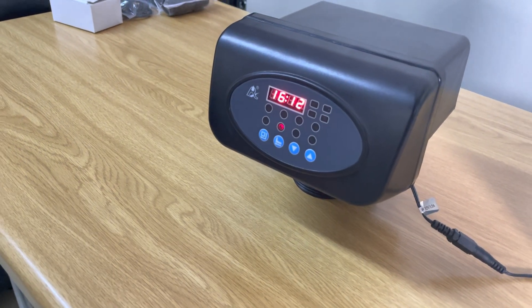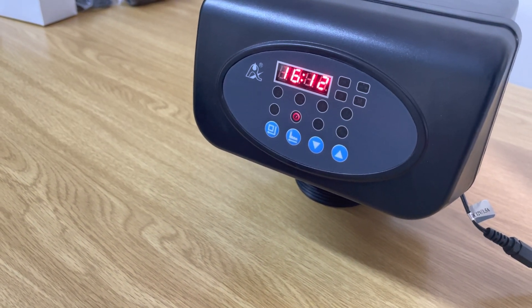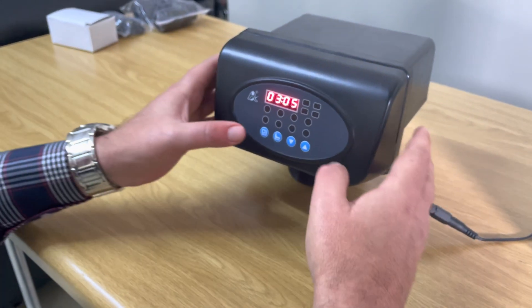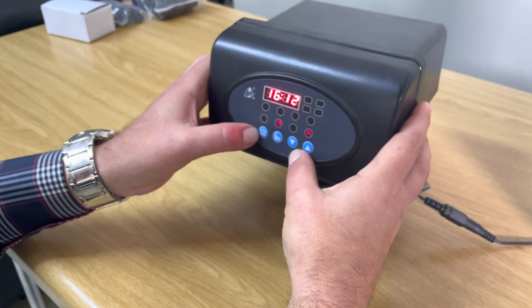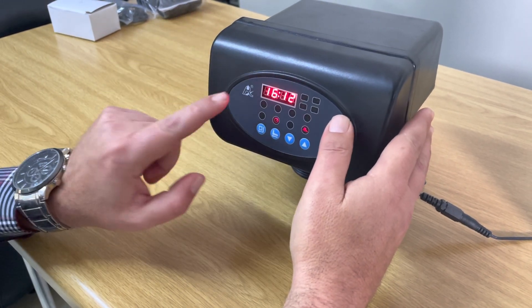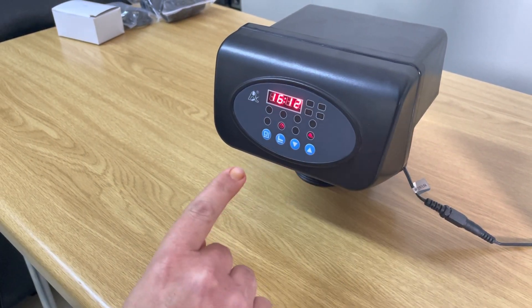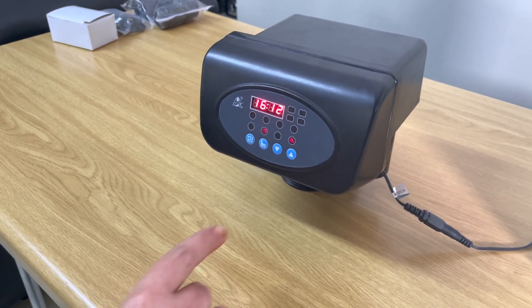The first setting is the actual time. It's currently set at 12 minutes past 4, but the actual time is 12 minutes past 3. To activate this setting we press the square button — it's going to start flashing 16:00. Remember, this is a 24-hour format, so it goes right across 24 hours.